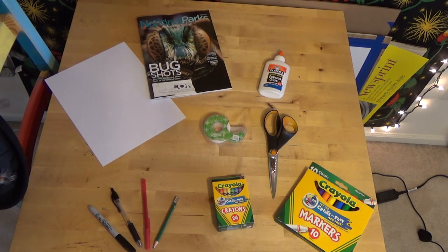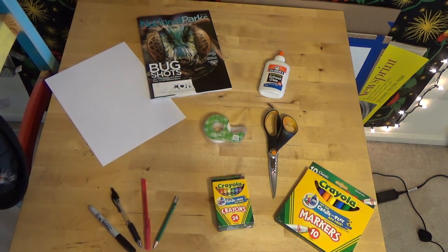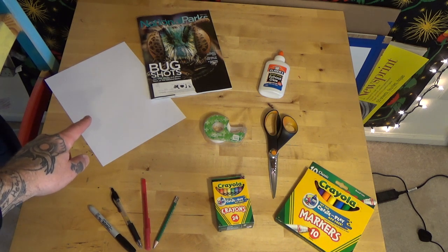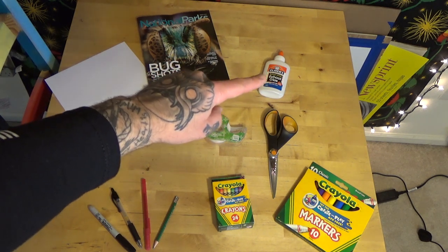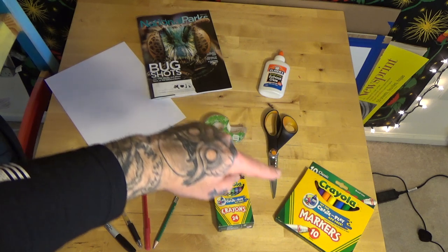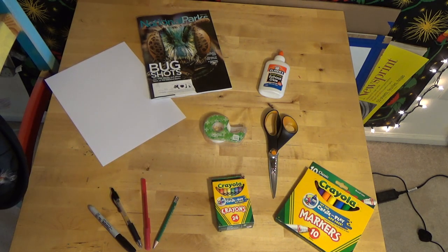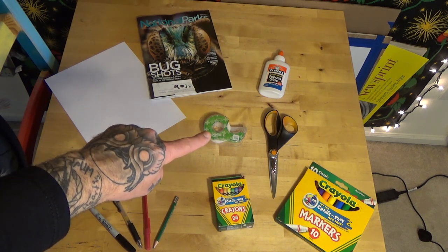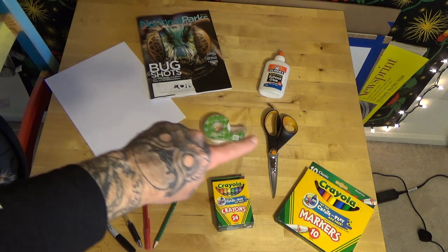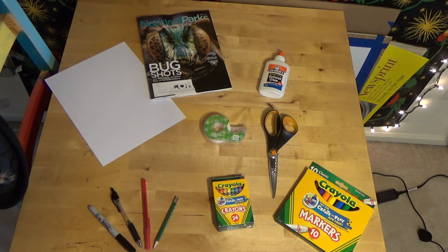You don't need all of these supplies, but if you had any of the stuff on the table here you could definitely take your project to make it a little bit more colorful. I've got regular old printer paper, a magazine that I dug out of the recycle bin, glue — if you don't have glue, tape will work just fine — scissors, markers, crayons, a pencil, a red pen, a black pen, and a Sharpie marker. All we really need to actually get this project to work today is paper, tape or glue, a pair of scissors, and a pencil. That's the bare minimum. If you have more than that, feel free to use it.